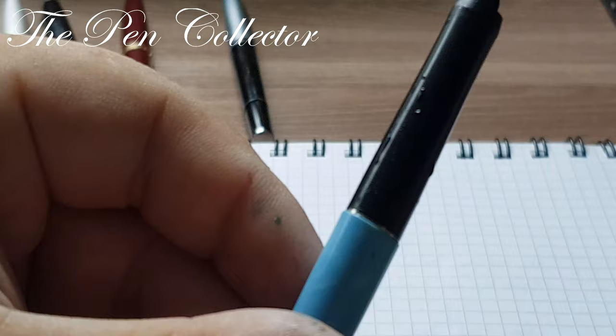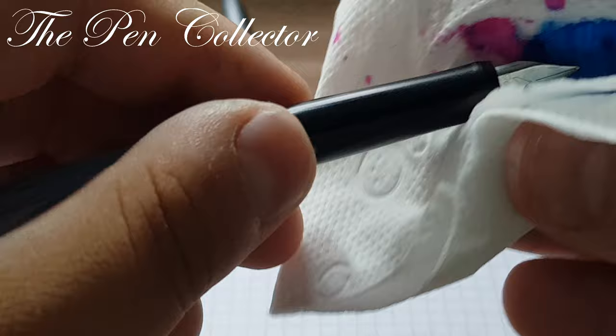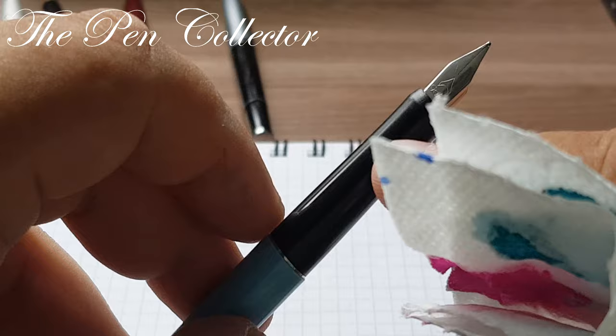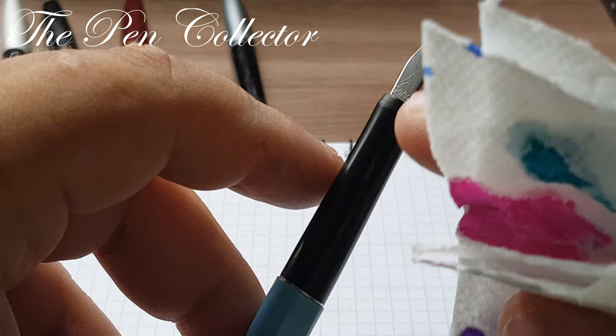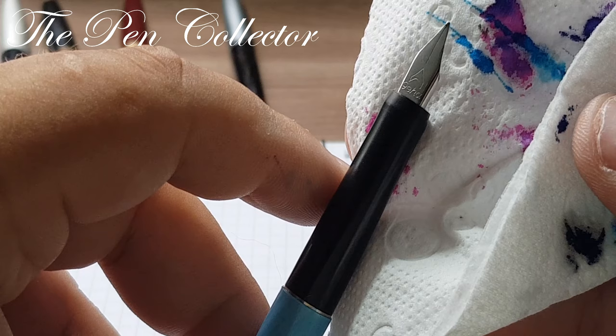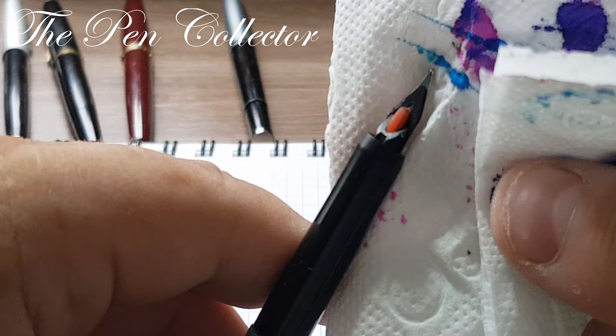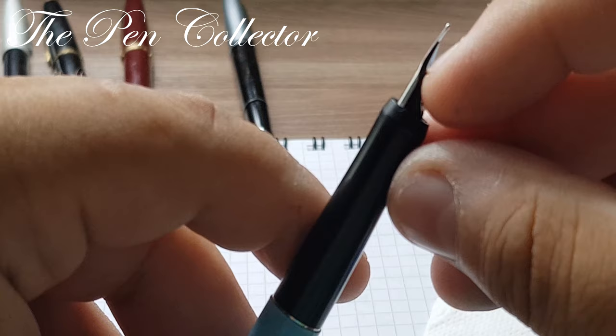We have a plain grip section. It was covered in water because I tried to flush and clean the feed and the nib as well as I could. The nib is a steel nib imprinted with 'Geha.' And here we have an interesting feed which has a red button with a special role.